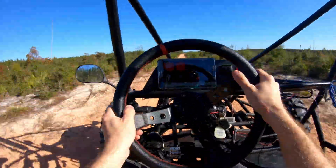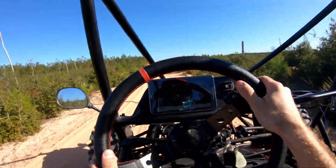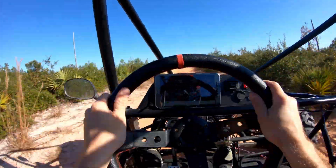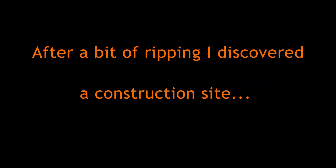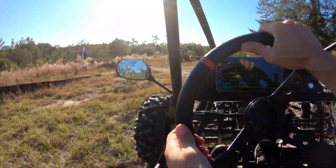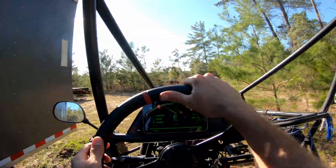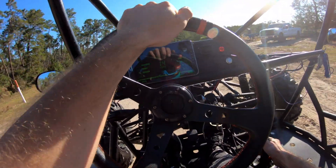Yeah, that definitely pulls harder in second gear than it used to. Maybe I'll leave the suspension where it's at — it's better for those bigger hits. She takes off like a rocket. You guys want to see what's over here? It's all shut down — I don't think we're supposed to be going down here. They've got it all walled off. That sucks because that looks like fun. Alright, let's see if we can find a way around.